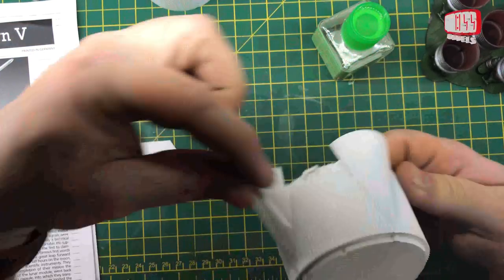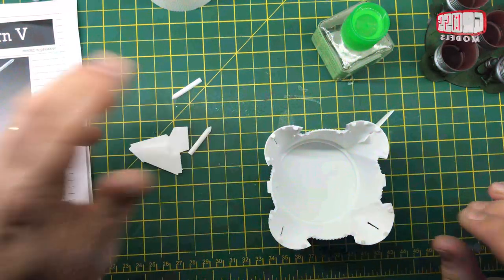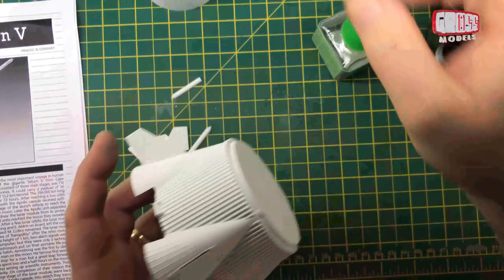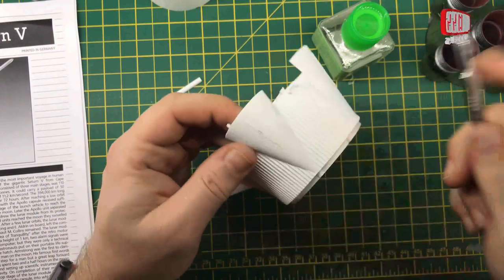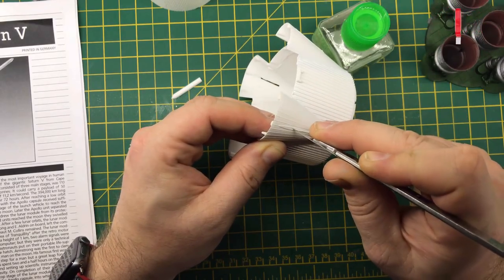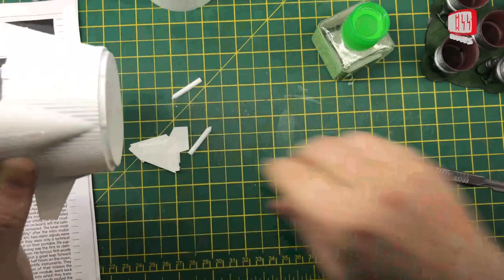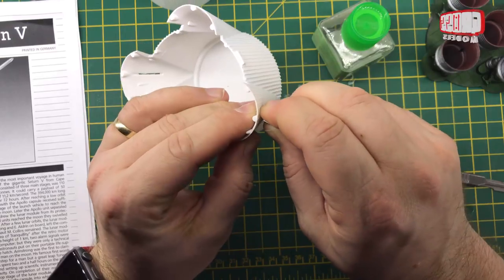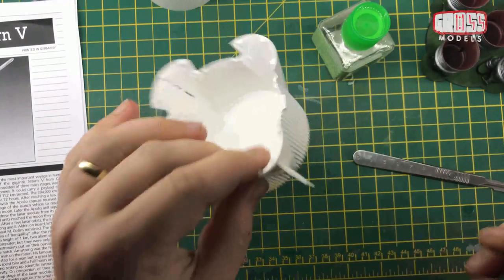There are two little arrow pieces that go around the edge here somewhere — I'll dig out the instructions to find exactly where they go. I'll widen some of the slots out a little bit with a small craft knife — just a small wiggle to get it a little bit wider, because I do want a nice tight fit rather than a loose fit.